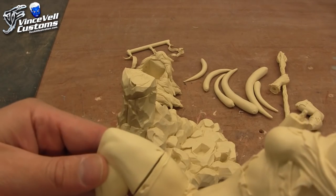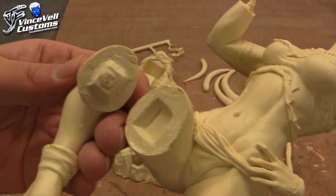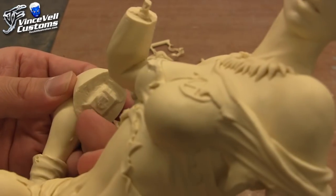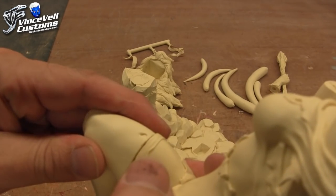So you got the left foot here and how that goes on — it's going to be a little bit tricky. It's not like a perfect keying but it's still a decent key. It's just a matter of hitting the Dremel, cleaning this up, and attaching it. And then you've got a wrap around her leg, so that's kind of a good keying spot.